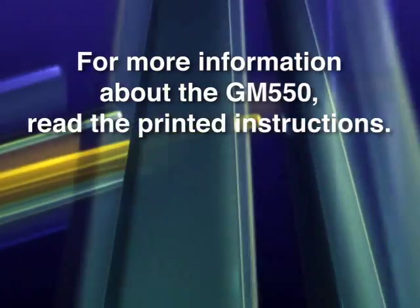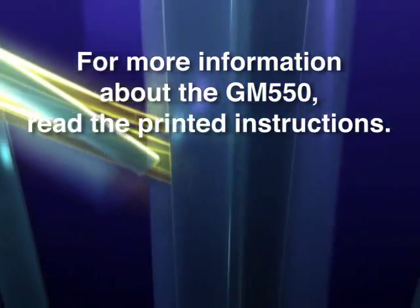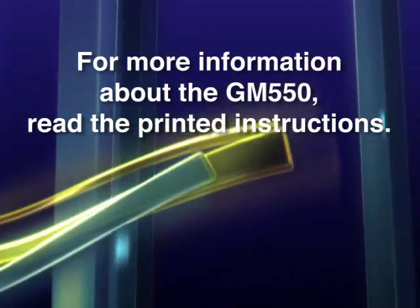For more information about the GM-550, check the printed instructions that came with the meter.